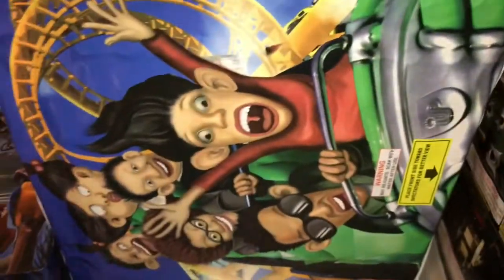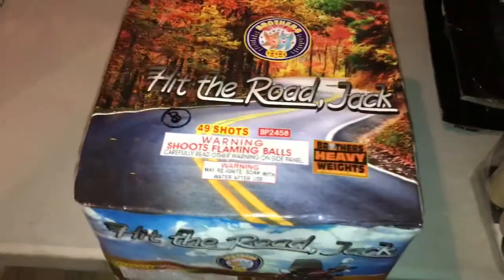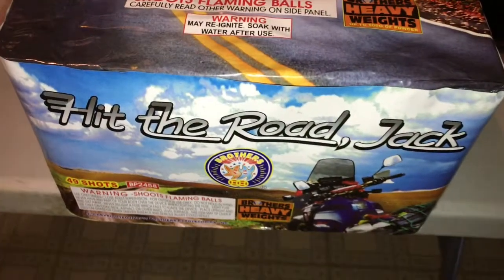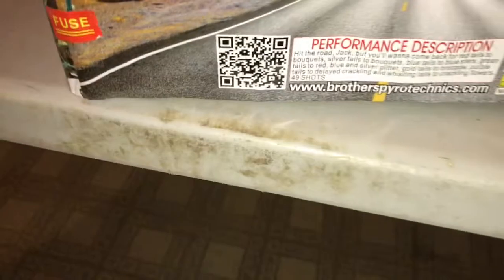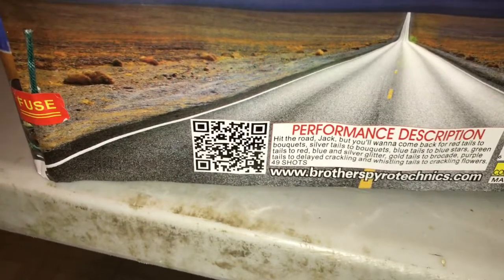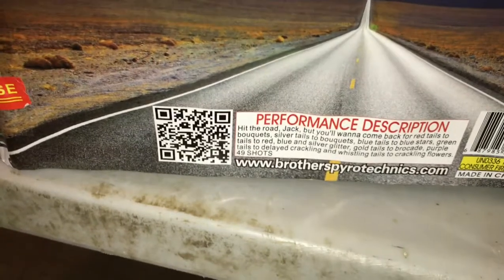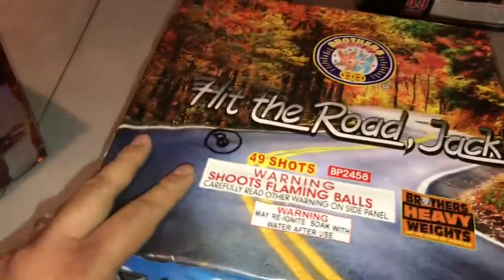Moving into cue number eight, we're going with Hit the Road Jack — one of my favorite cakes, by Brothers. The performance reads: 'Hit the Road Jack, but you'll want to come back' — red tails to brocade, silver tails to brocade, blue tails to blue stars, green tails to red/blue and silver glitter, gold tails to brocade, purple tails to delay crackling, and whistling tails to crackling flowers. 49 shots. Hit the Road Jack by Brothers.